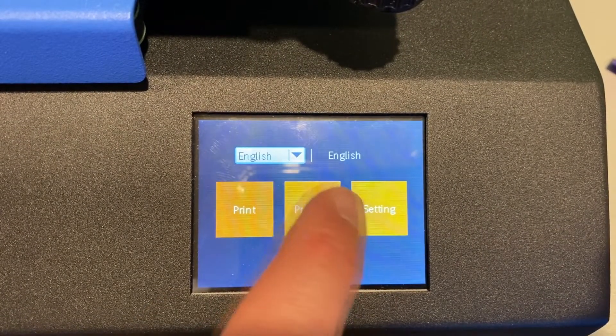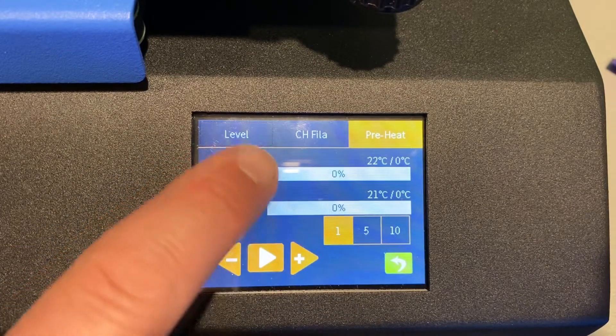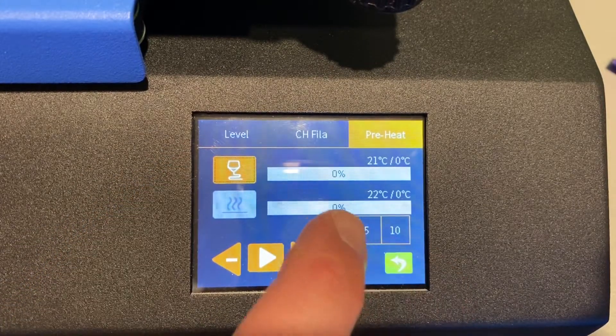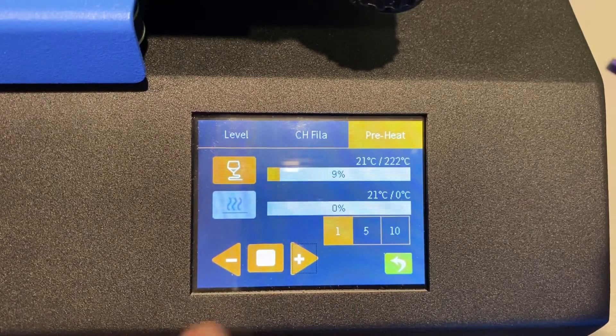First things first, let's get into the menu. If we hit Prepare, we can fire up that hot end so that it starts heating. I'm gonna go up — let's see, it goes to 222.